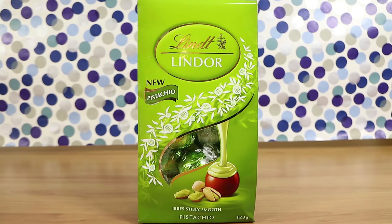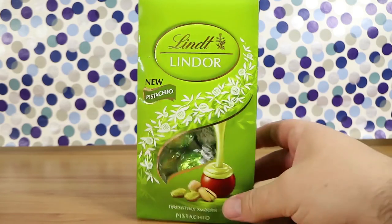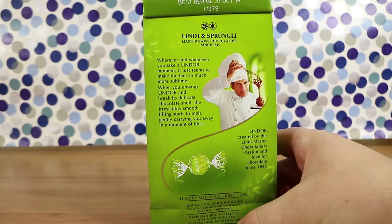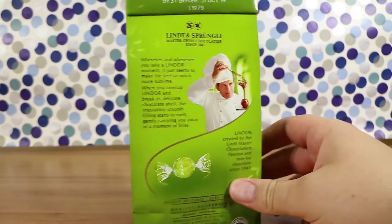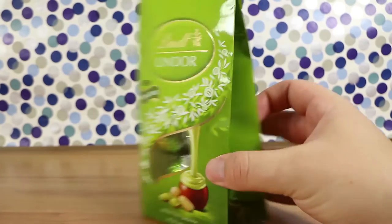I'm here with my mustachio wife Laura. I'm here with my smooth husband Nathan. And we're here for some new Lindor — new pistachio, irresistibly smooth pistachio chocolate balls. So these are the Lindor chocolate balls. It looks like milk chocolate to me, yeah, with the filling — nice creamy smooth filling — pistachio flavored this time.